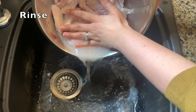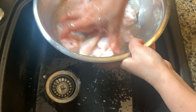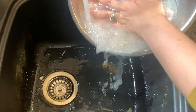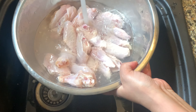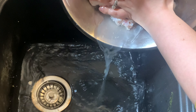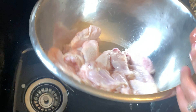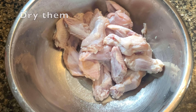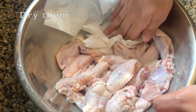It will be 20 minutes. After 20 minutes, rinse it well. The water is all good. We will dry it with a little paper towel.